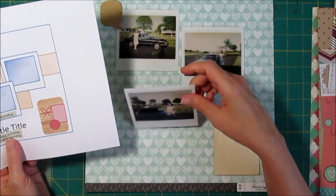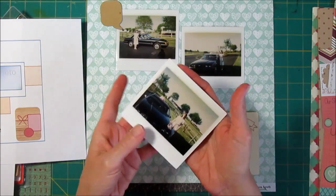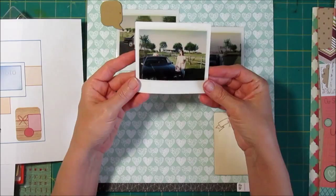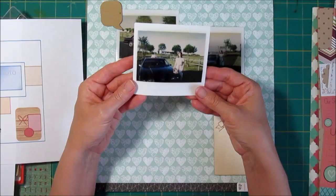It's very important with Polaroids not to do anything to damage the whole combined piece — don't cut it up or tear the backing because then it will deteriorate and fall apart. So I'm going to be very careful when I put adhesive on the back.